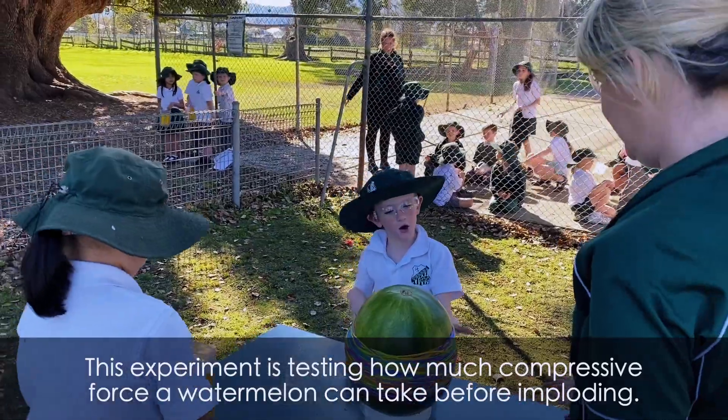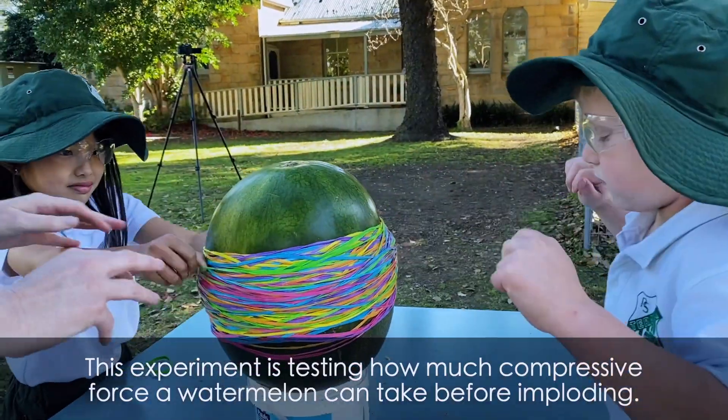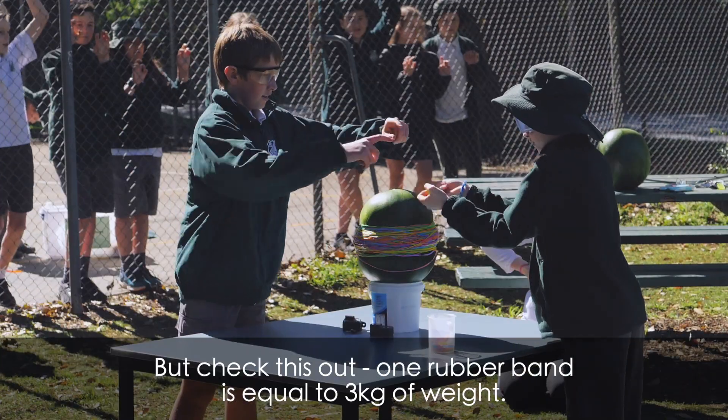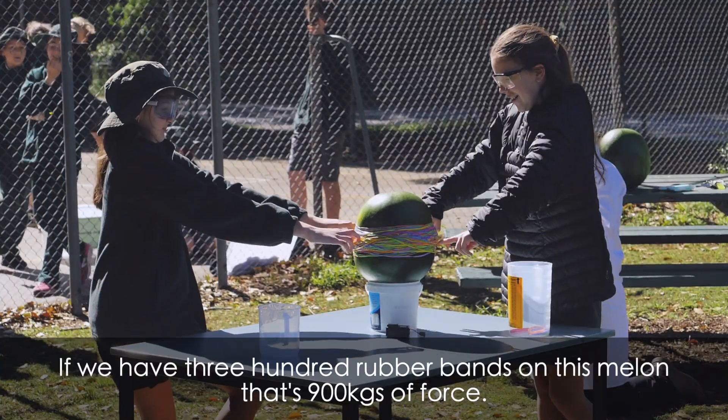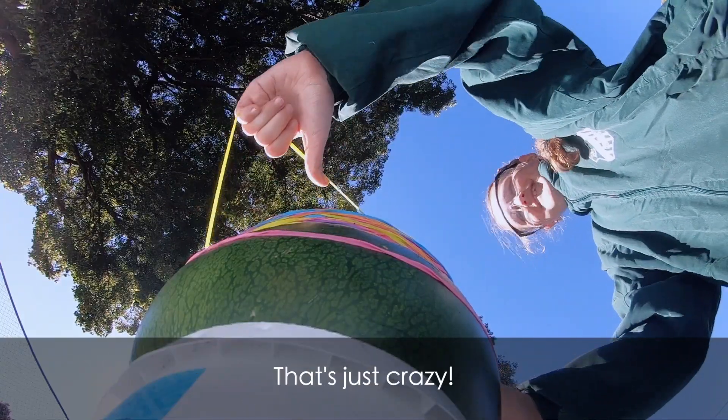This experiment is testing how much compressive force a watermelon can take before imploding. One rubber band is equal to three kilograms of weight, so if we have 300 rubber bands on this melon, that's 900 kilograms of force. That's just crazy.